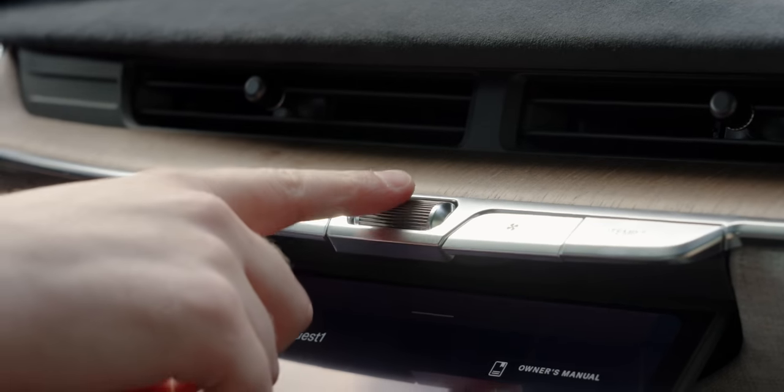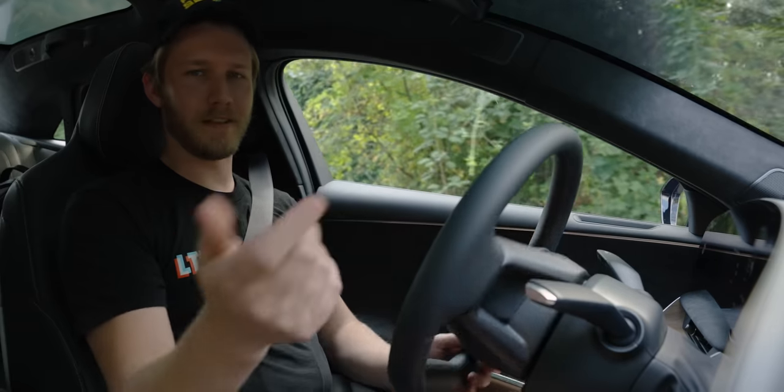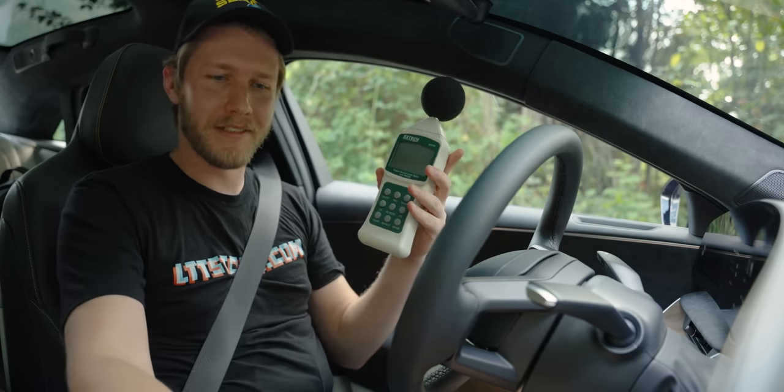The switch gear is kind of nice though — I like that they give you a physical volume knob, and while these switches aren't great, at least there are physical climate controls. There's also a really cool storage compartment — if you push right here and go up, there's a storage compartment that conveniently has my sound level meter.